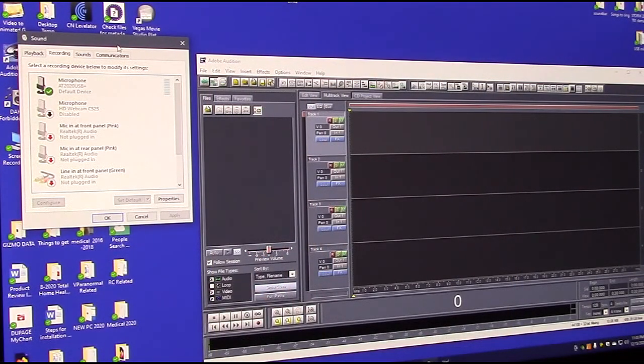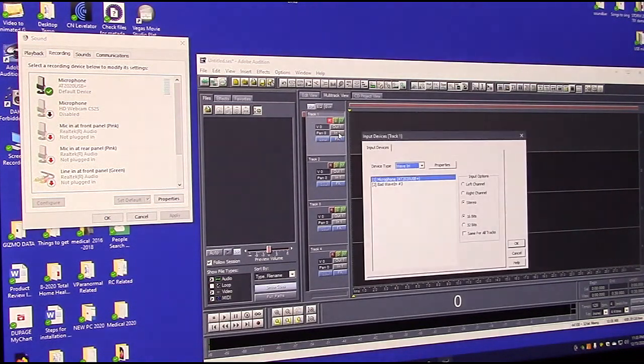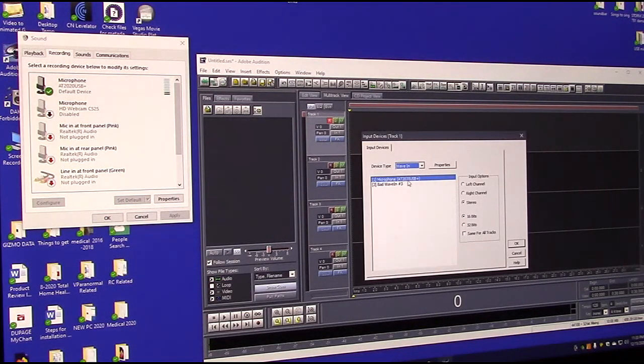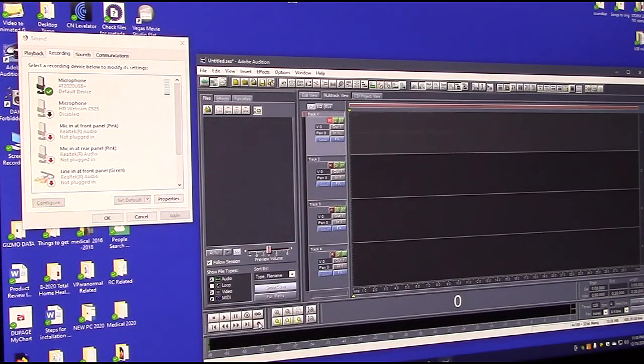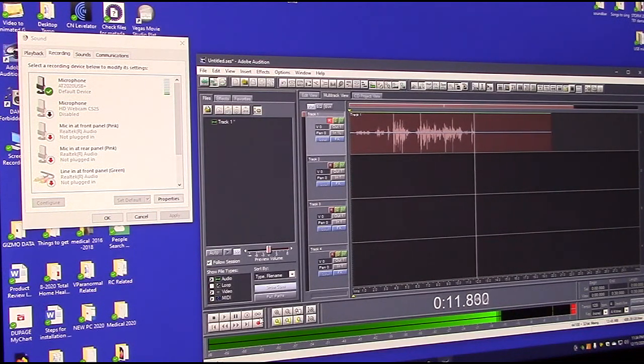I have an old version of Adobe Audition and I can enable a track to record. It shows up as the AT2020 — not as a generic device — and shows stereo. Since this isn't a stereo microphone, I'll select the left channel and set 16 bits. When I hit record: testing one, two, three. I'm talking right into the microphone about three inches away. The levels look pretty good.